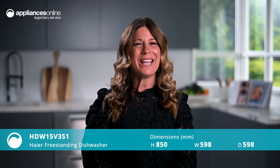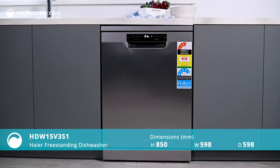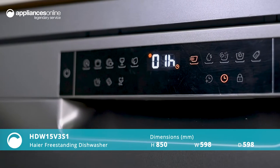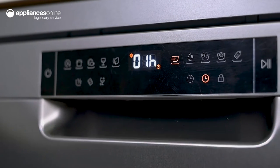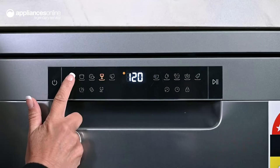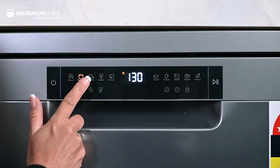Doing the dishes has never been easier than with this reliable freestanding dishwasher. To get started, use the elegant SensorTouch LED controls to select from 10 diverse wash programs, like Glass or Heavy. Experience results catered to your specific washing needs.